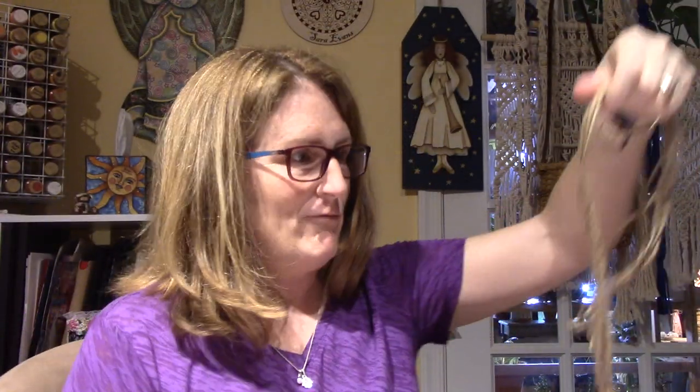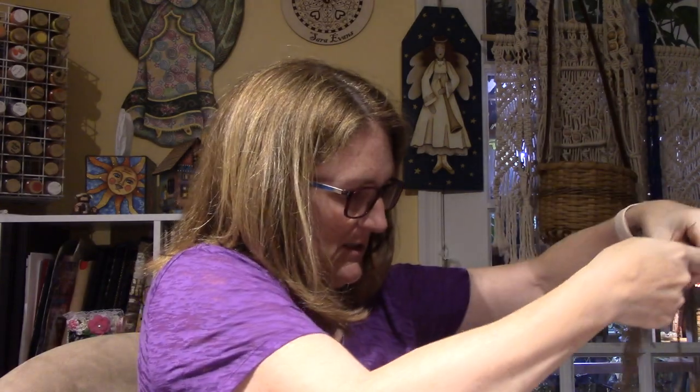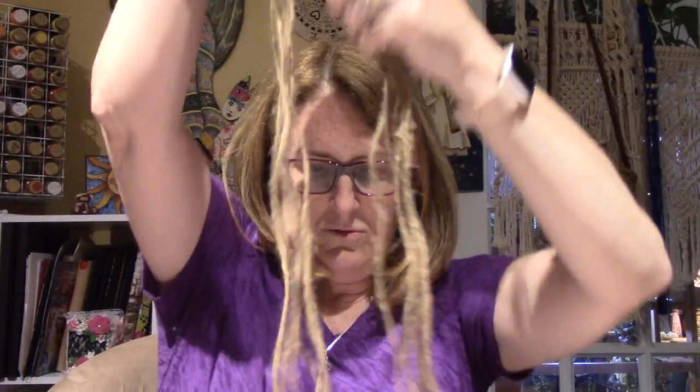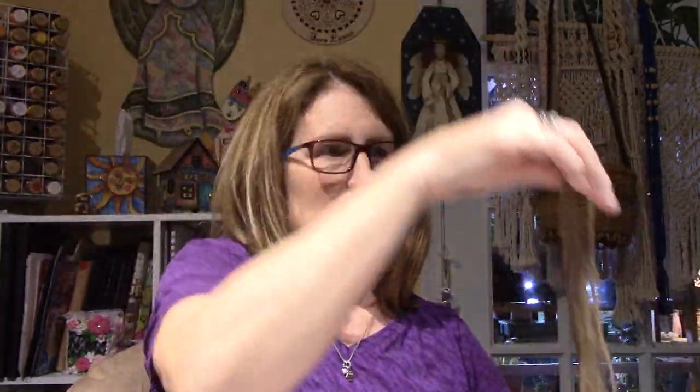Let me double check I have enough ropes — one, two, three, four, five, six. I'm just going to even up the ends; they don't have to be perfect at all. I'm going to take this split ring and stick all of the bent ones through there, put my finger through, and then grab and pull the ends through.